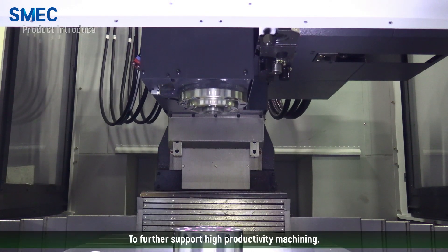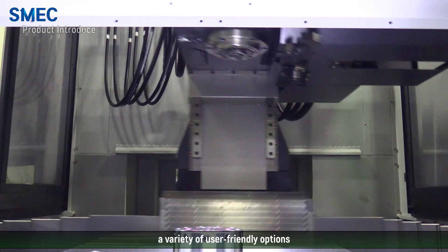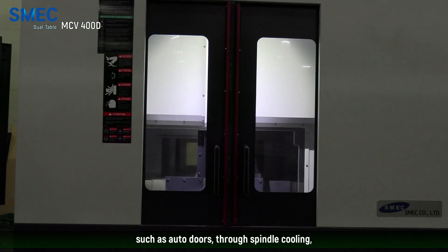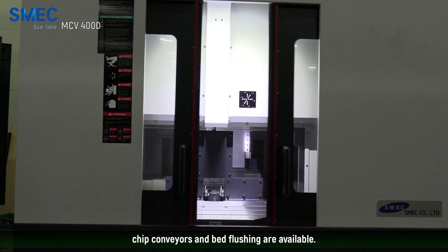To further support high-productivity machining, a variety of user-friendly options such as auto doors, through spindle cooling, chip conveyors, and bed flushing are available.